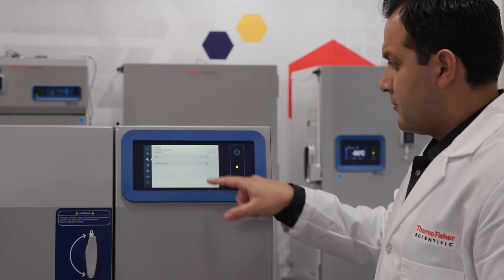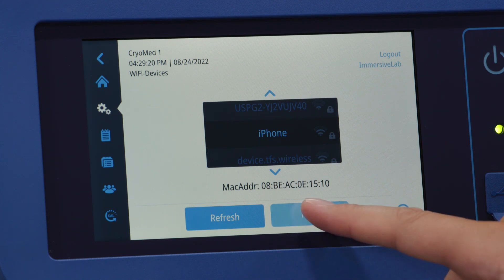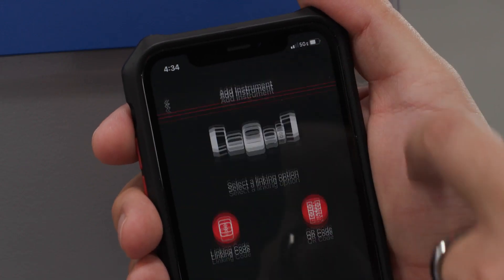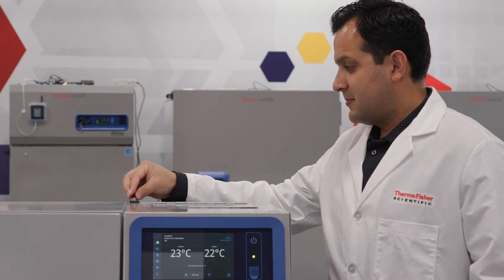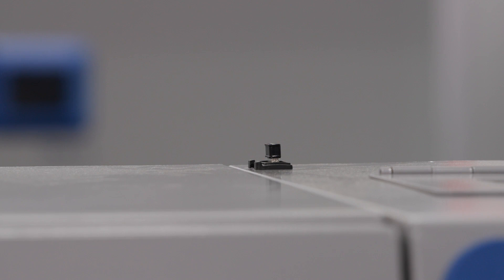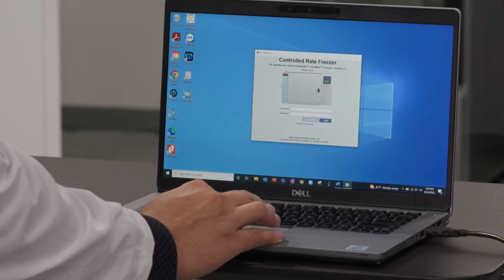The DeviceLink Wi-Fi system is a built-in capability of your laboratory equipment that enables a Wi-Fi-based connection to transmit equipment data. To utilize the DeviceLink Wi-Fi for the Cryomed, begin by installing the included dongle onto the top of the unit. The following two requirements will help you maximize the controlled rate freezer connectivity via Wi-Fi.